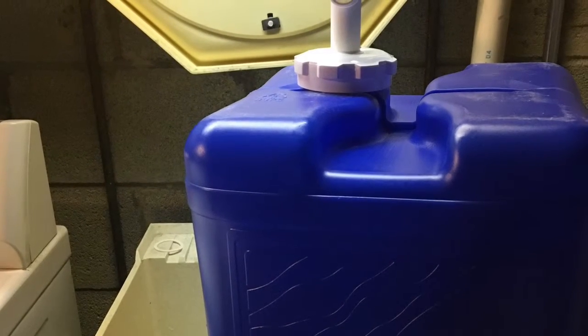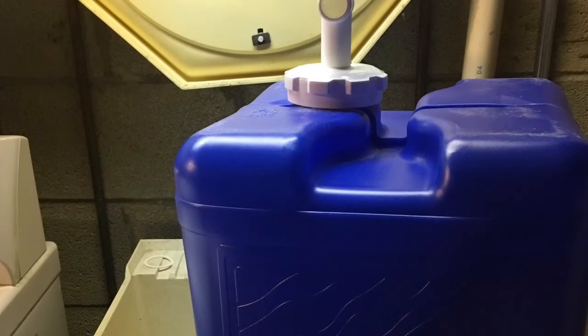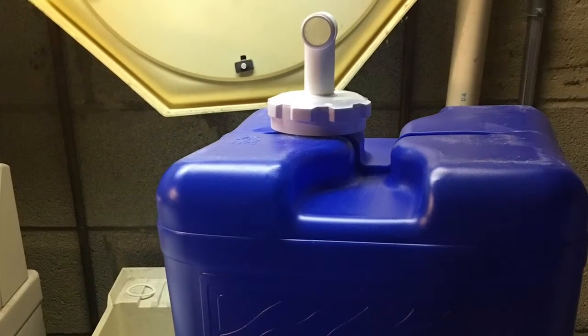Hey YouTube, it's Easy Prepper 101. In today's video, as you saw in the title, is a water update. I have six seven-gallon water jugs and one five-gallon water jug.